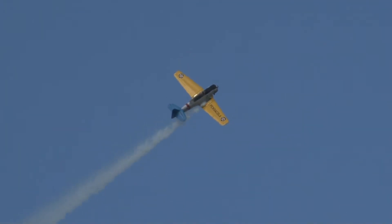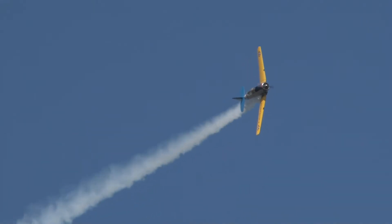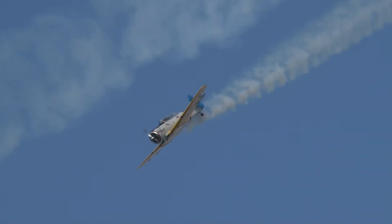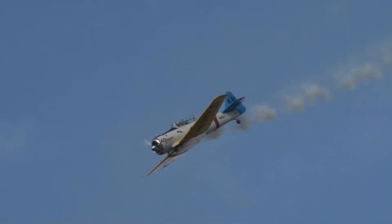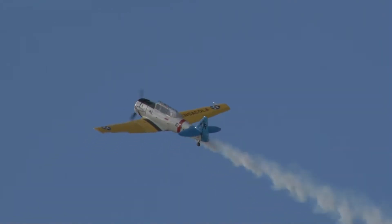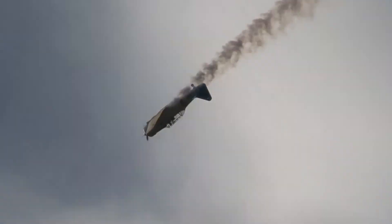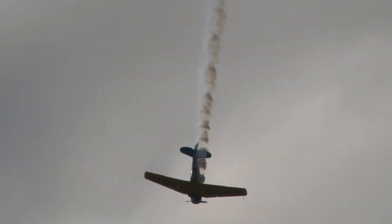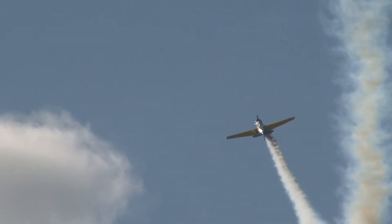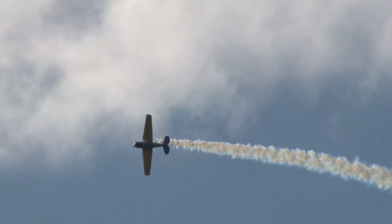Oh yeah. Now he's going to do a little whiffer deal here right over my head. And here he comes back in towards air show center. What he's going to do now is a very peaceful maneuver, and it's going to describe a barrel in the sky — it is called the barrel roll. He's got that nailed. What a beautiful maneuver that is, and it's just a whole lot of fun to do.